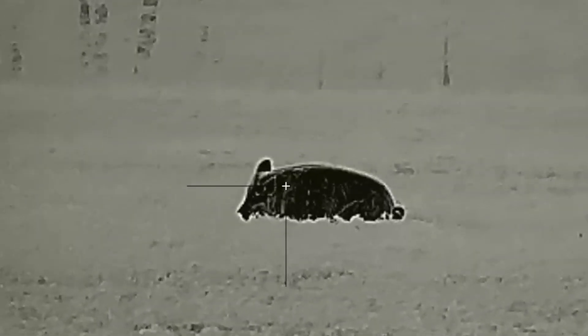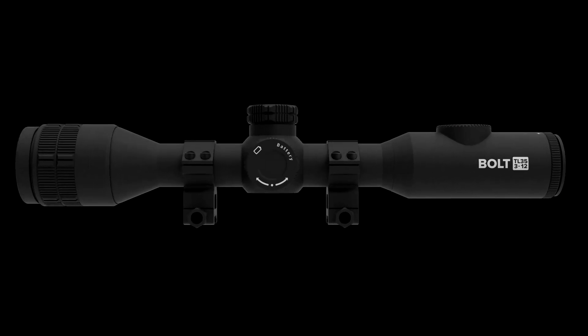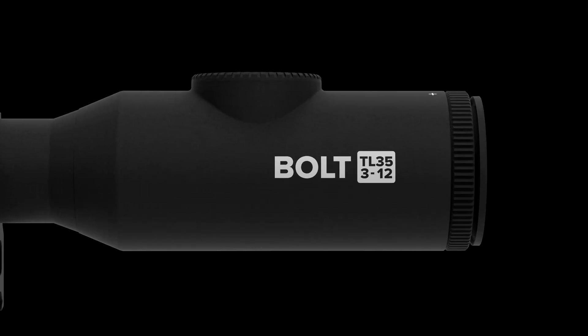If you're looking for a traditional-styled thermal weapon sight that provides second-to-none battery life, ease of use, and the ultimate flexibility mounting on any firearm, make sure you check out the Bolt Thermal Imager. To learn more, visit our website at irayusa.com/bolt.